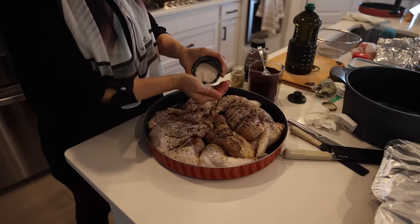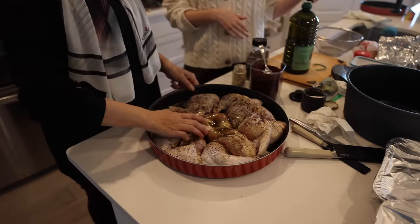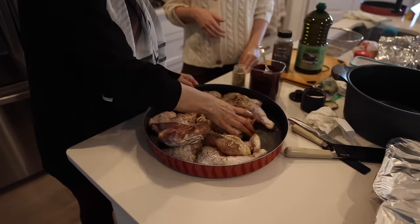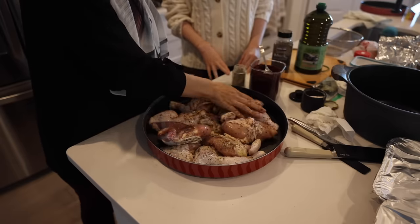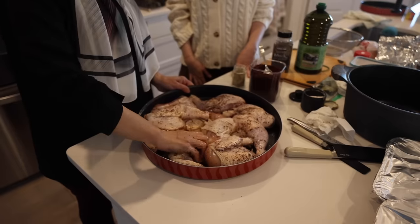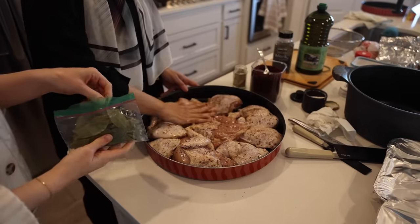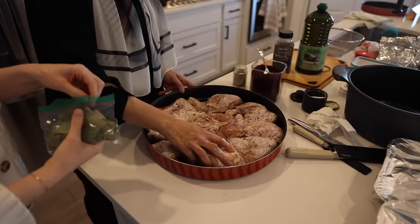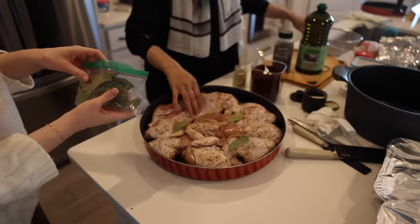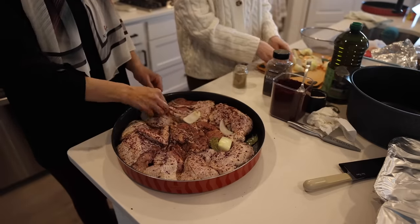Now I add some salt — that's the most important. The sumac with the oil is very important. I start rubbing it like this on both sides of the chicken. I'll add more sumac after it comes from the oven too. I like to add some bay leaf — two or three. I still use the ones you gave me, also from back home. Now the chicken is ready.